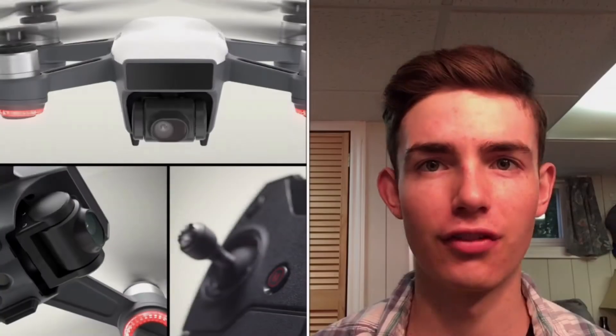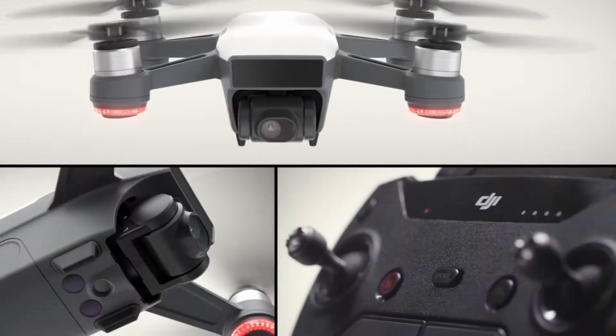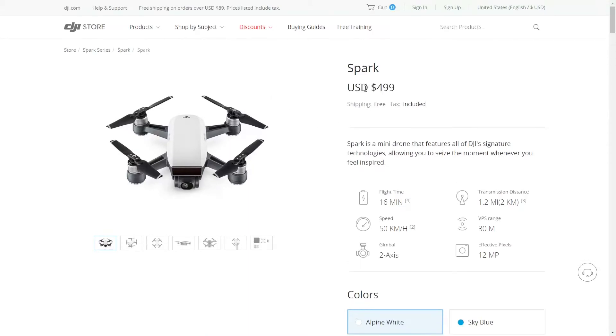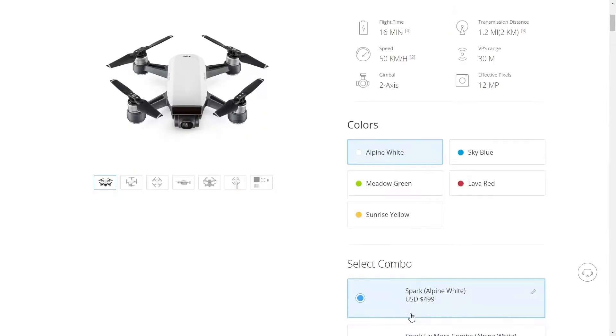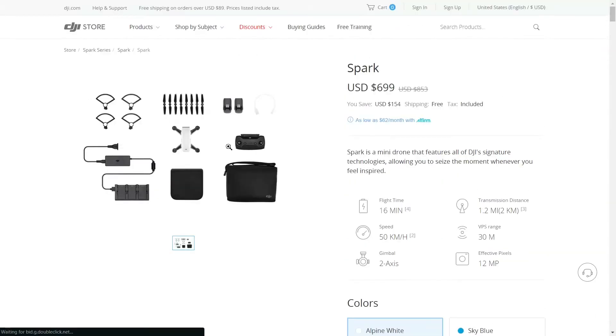The DJI Spark is a budget-friendly drone that is not only the cheapest but also the smallest drone the company has to offer. For $500 without the controller or $700 with the controller, the Spark is aimed at those who have never flown a drone before and for those who want a travel-friendly drone capable of stabilized HD video.